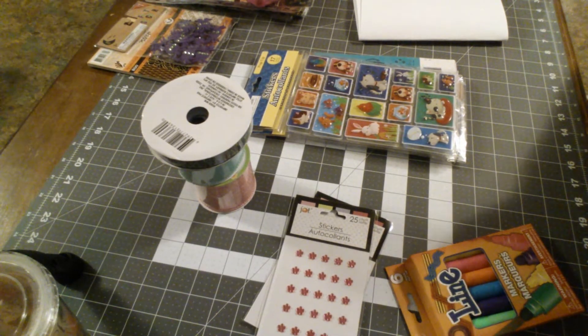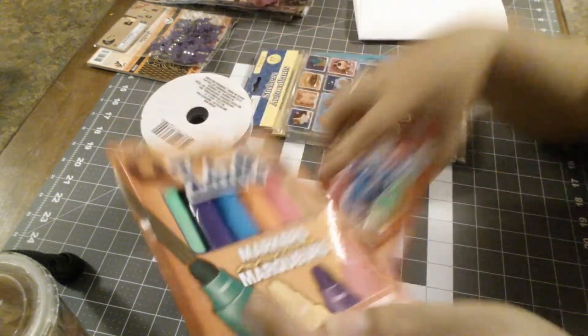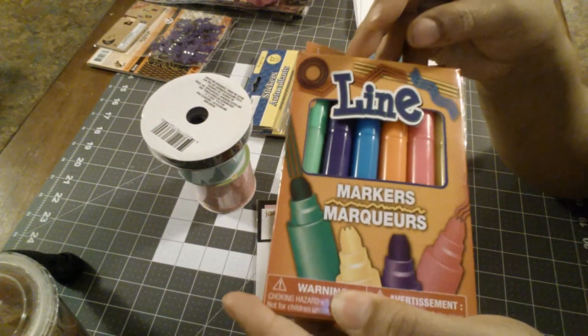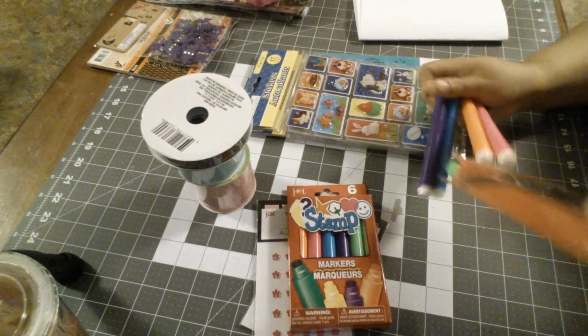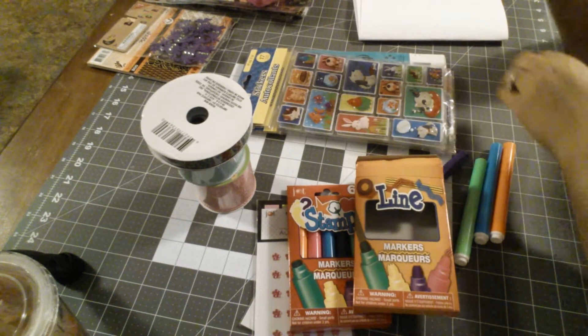I'm going to be organizing some of my pens in my little caddy because it's a mess. And then I also got the line ones. So these were called stamp markers, and then they had these line markers, and they're supposed to make like these weird lines. So let's see how that looks.